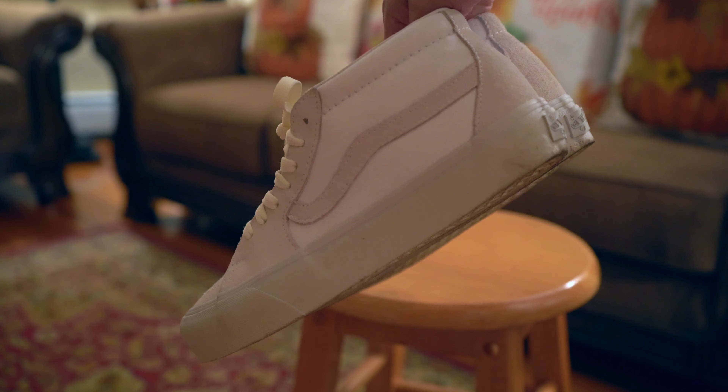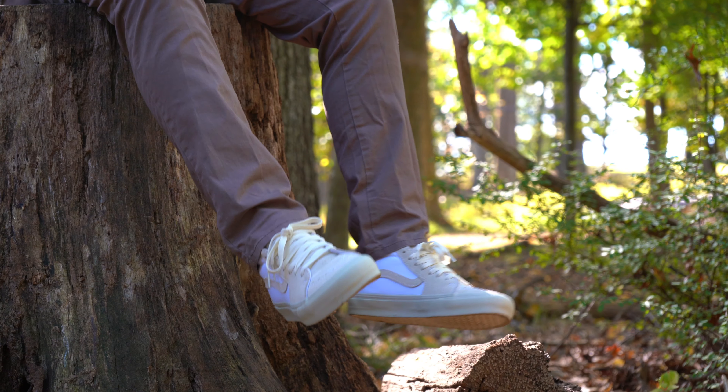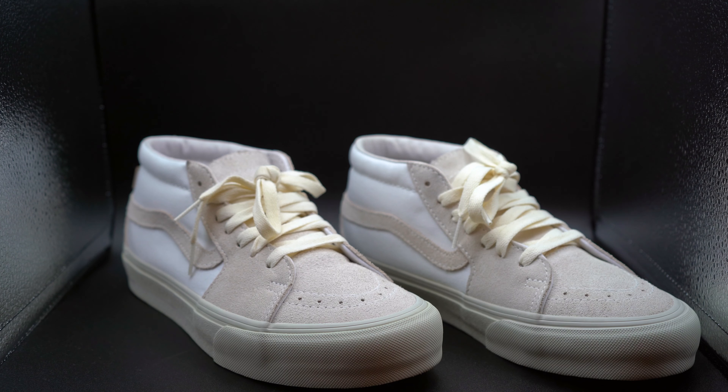The Vans collaboration with Jown on the Skate Mid — Vans Vault. For someone like myself who doesn't wear a lot of loud colors or a lot of graphics, this is probably the sneaker for you. Is this worth the extra price point? Stay tuned to find out.